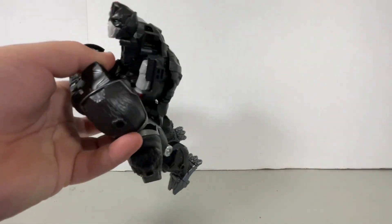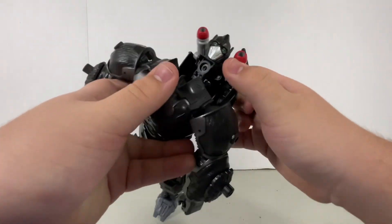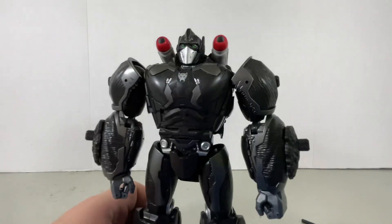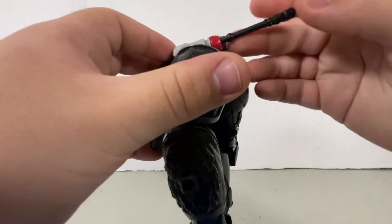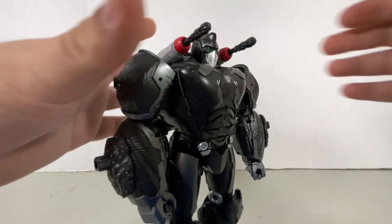I'm just gonna use his missile real quick to move it out, and then go ahead and close everything in. He has his little shoulder cannons, which I think is something that he had in Beast Wars. You're just gonna put in the missiles in there, like so.